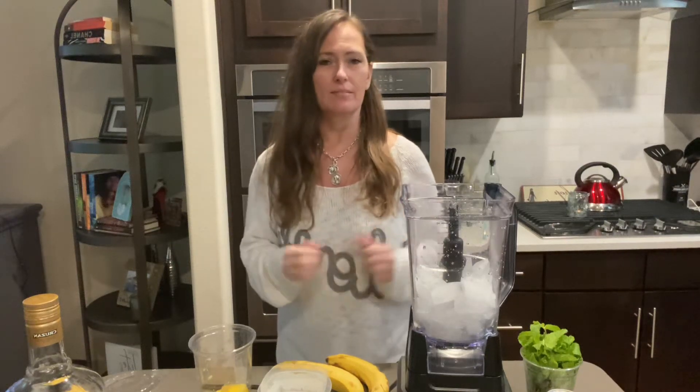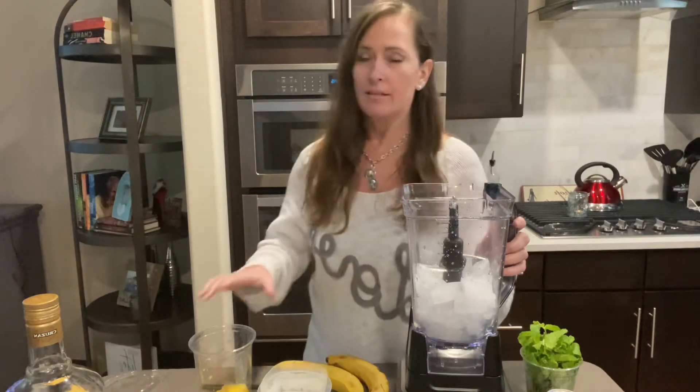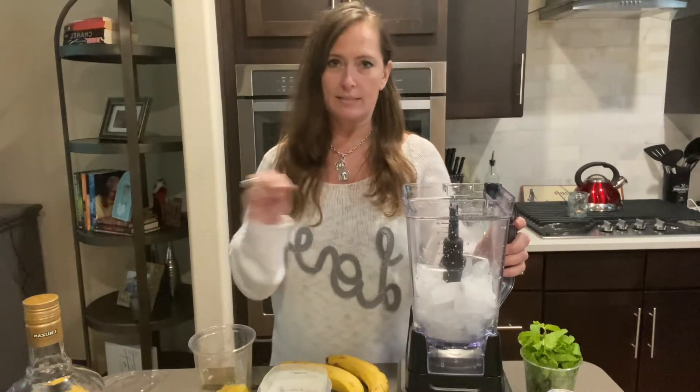Hey everybody, welcome to today's video. Today we're bringing the Caribbean to us. This is a great daiquiri recipe.